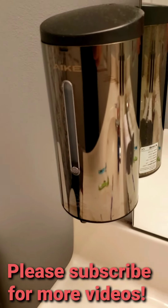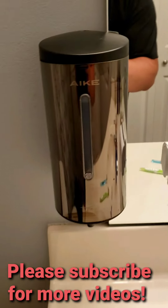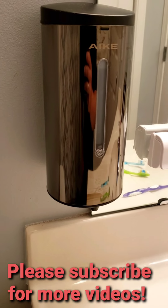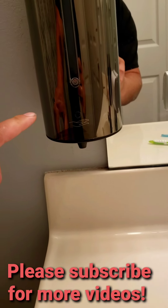So this is the one in my main bathroom — it's a little dusty. Same brand, AIKE. I did install it a little too close and had to move it up a few inches.